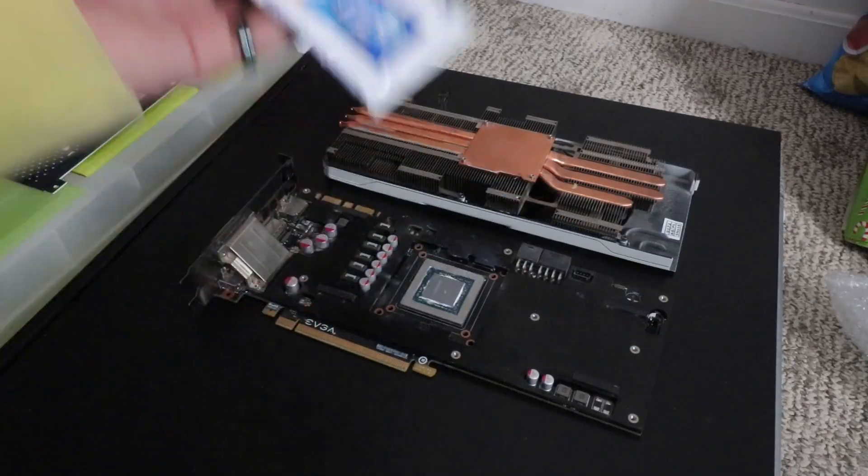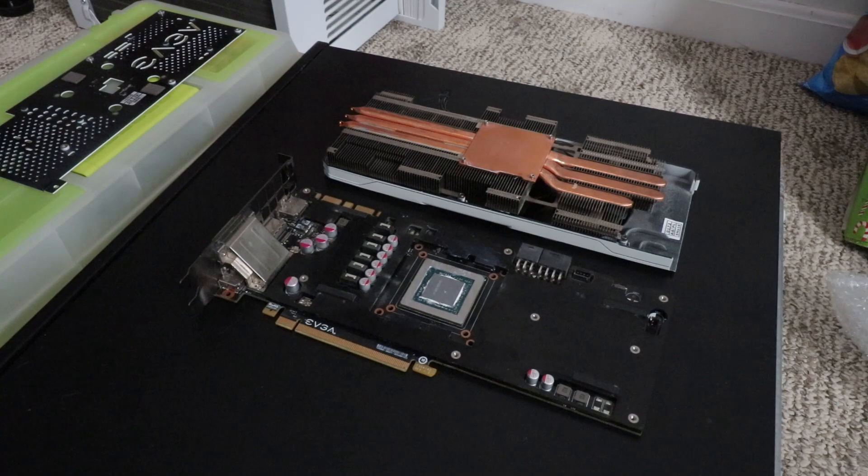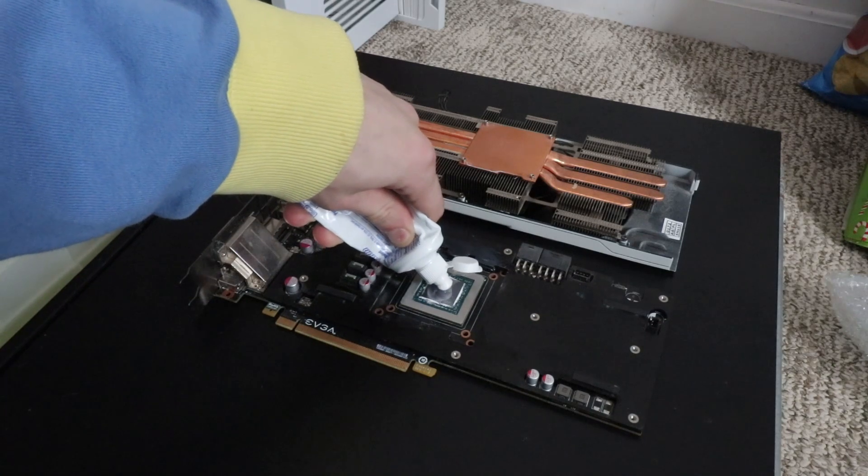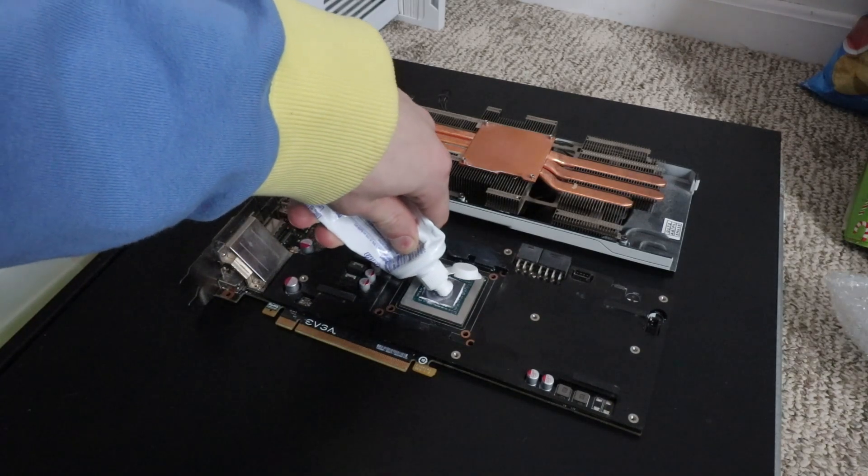I'm going to use toothpaste, and we're going to see if it actually works. This is a very realistic scenario — it's more realistic, it's not just a controlled scientific experiment. I'm actually going to use it at least until new thermal paste arrives, which will only take a few days because I have Amazon Prime. So I got toothpaste here, let's see if this works. We're just going to do the regular method of applying thermal paste, except it's toothpaste.